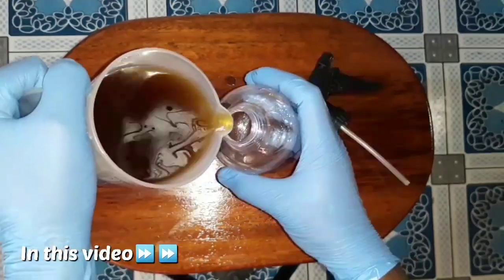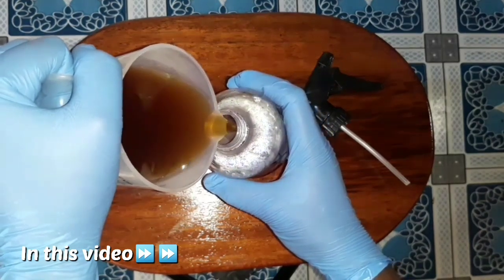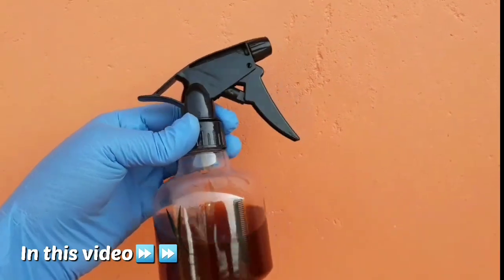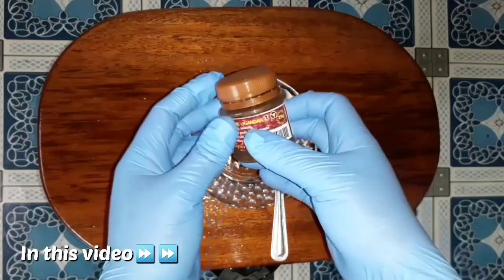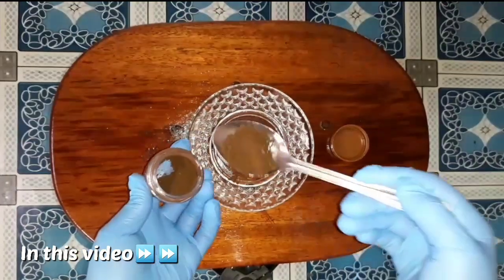Hey guys, hope you're all fine. Welcome back to my channel and yet another amazing hair growth DIY video. In today's video I want to show you how to make this amazing hair growth spray, and I'll be using only one ingredient — coffee. Coffee contains caffeine which helps a lot in detoxifying the scalp and also helps in strengthening hair.